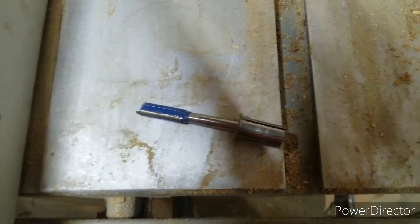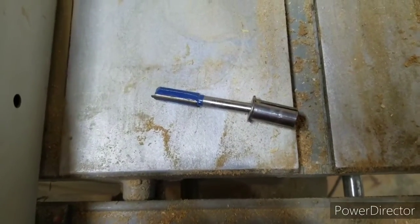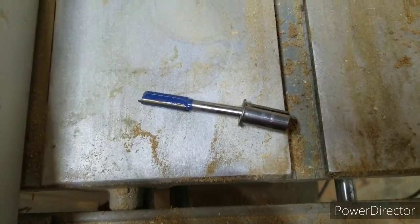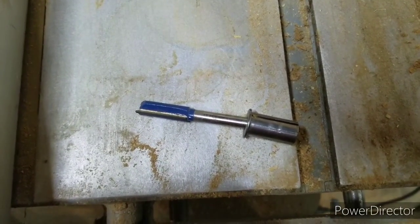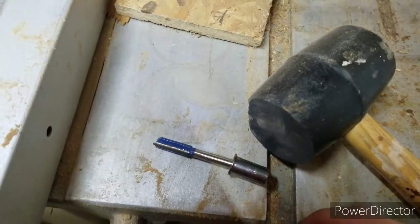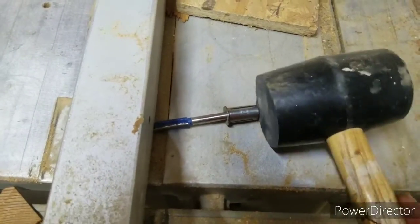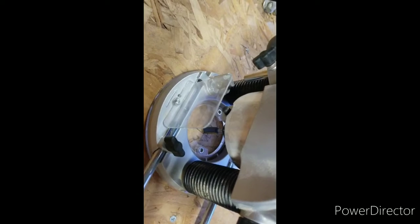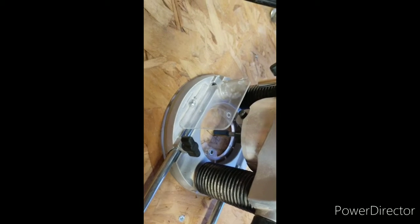So you want to buy a cheap router and then you want to buy a cheap router bit. I wonder what will happen. Well, maybe your bits won't fit in your collet and maybe your collet will start to cut threads on your bit. So you don't want to pound them in with a mallet, right? Unless you have to — which I do. So here we go. As you can see the router bit fits real nicely in the collet. I didn't have to pound it in with a mallet, so that's good. I'm gonna start cutting these now.